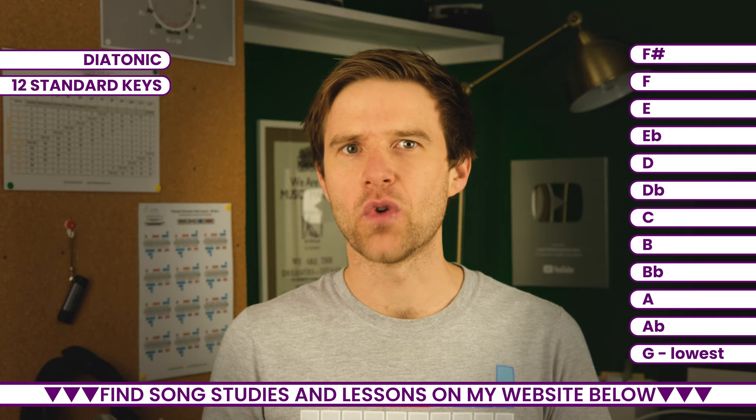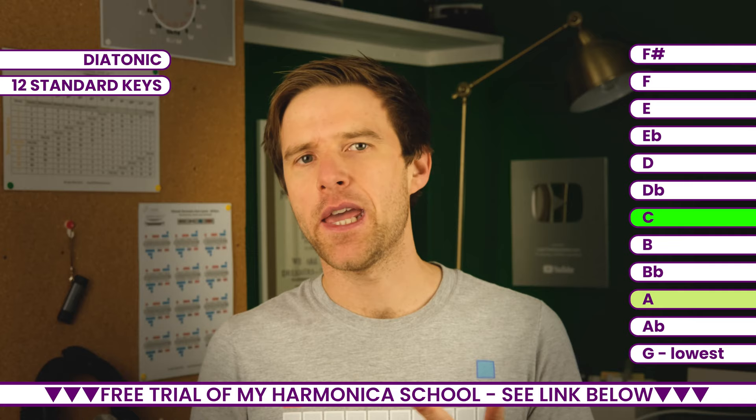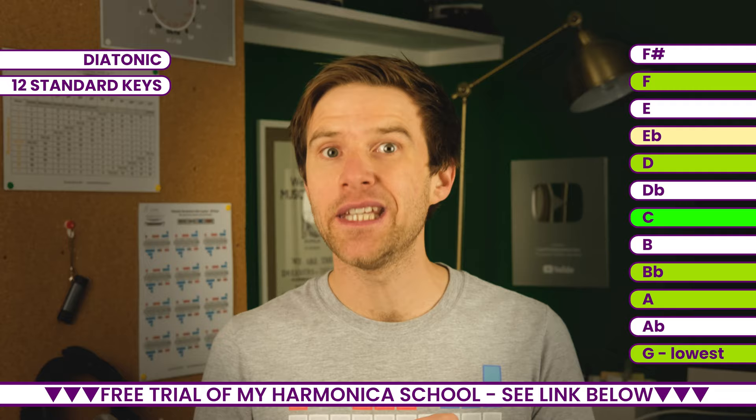If you're playing blues harp, you'd probably only need maybe six or seven keys of harmonica. You'd start with a C and then you'd probably get an A, D, G, B flat, F, and possibly an E flat as well.